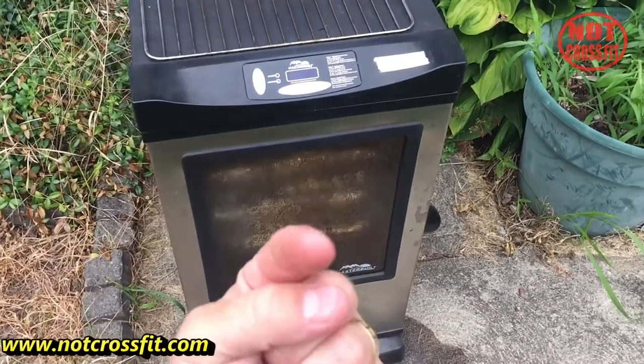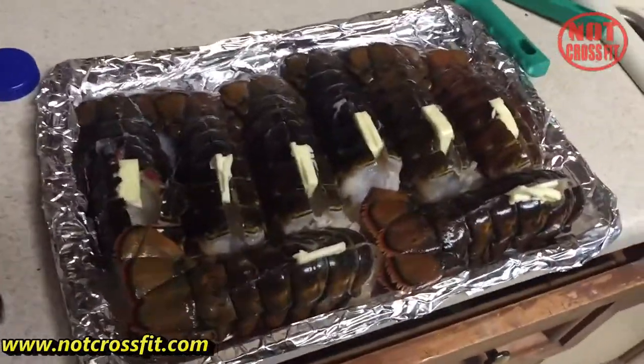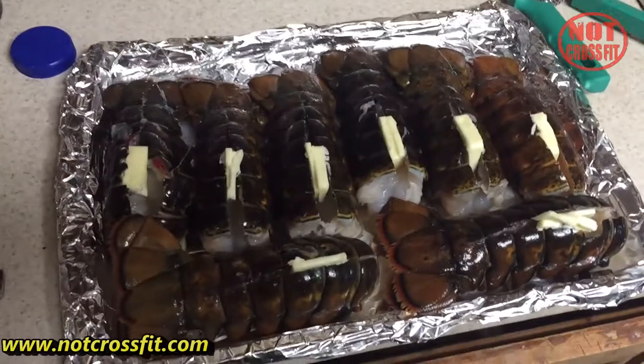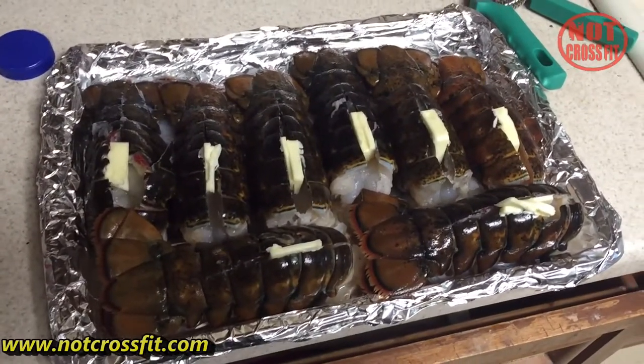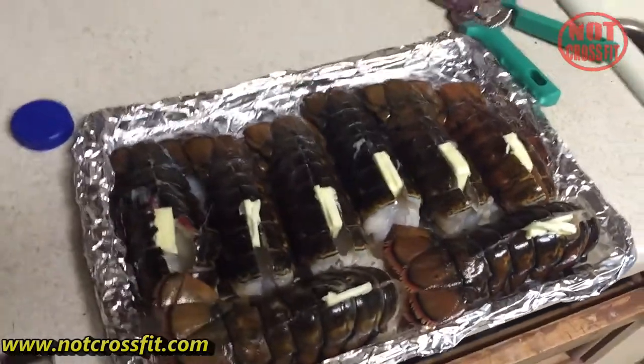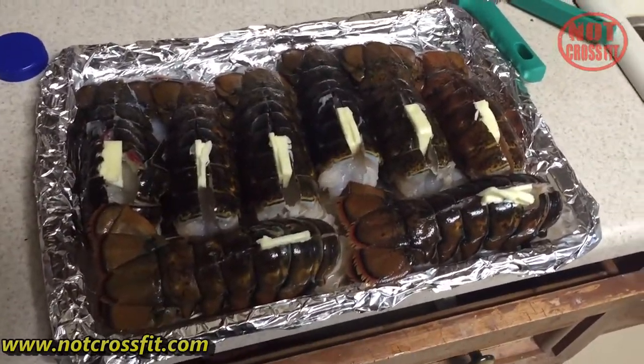It's about to go down — 4th of July cookout! We've got eight lobster tails and nine pounds of beef ribs on the smoker. They've been cooking for about four and a half hours so I'll show you the finished product.